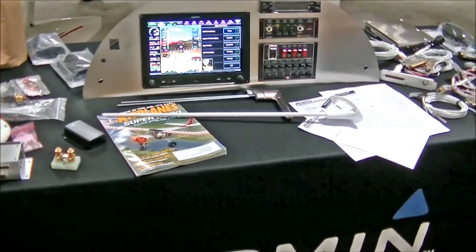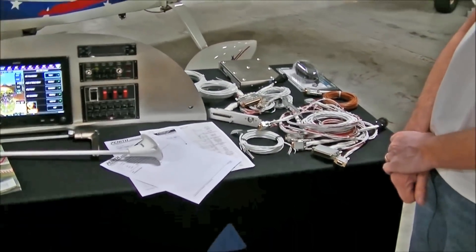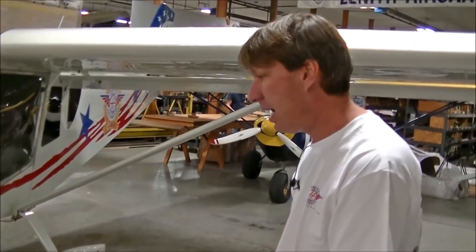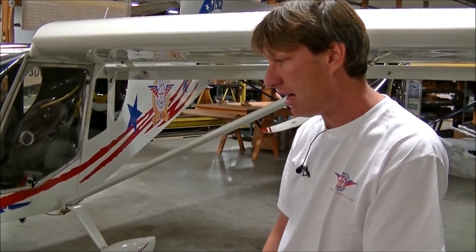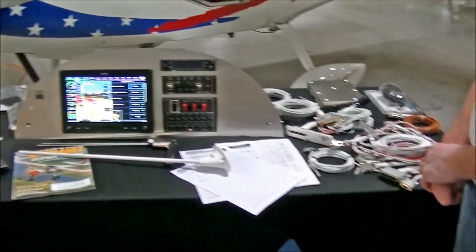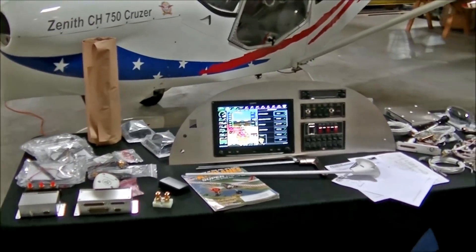As those of you following Zenith know, we've already been supplying panels. So what's different about this panel versus what we've been doing? We've always wanted to try the Garmin instrument package. Garmin is very reliable, very well-built panels, very easy to maintain, and I think they're a great support. Garmin is a well-known brand in the industry — they have an aviation background and they still seem to support aviation.